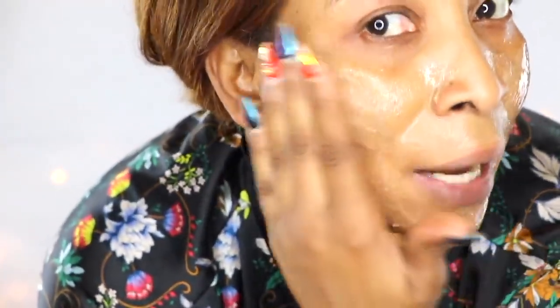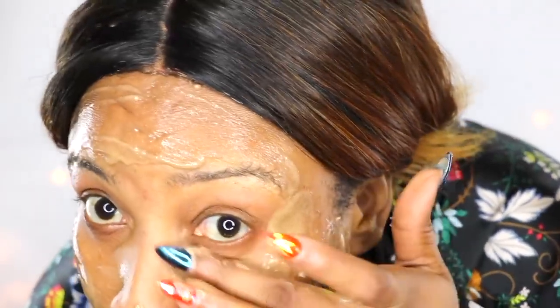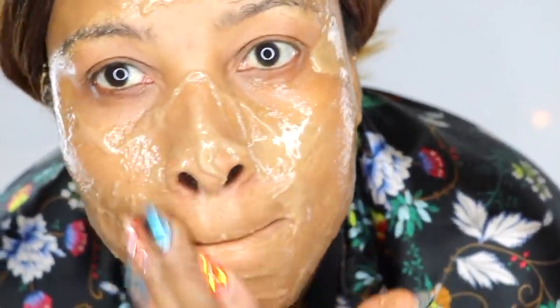I apply the mask all over the face — it's also good to go under the eyes. I'm explaining how this feels on the skin and applying more. This recipe is definitely something I'm going to make again. After finishing on the face, I don't waste any — I take it onto my hands to help soften and smooth them and reduce wrinkles and fine lines.